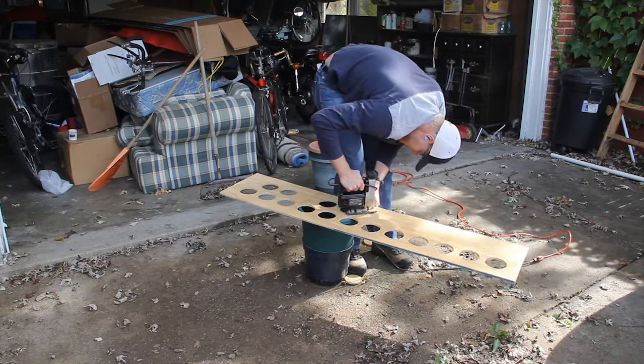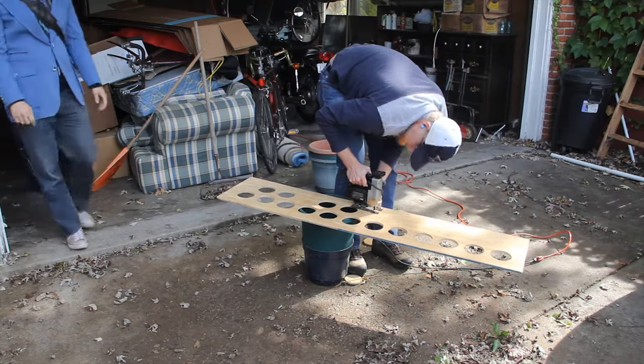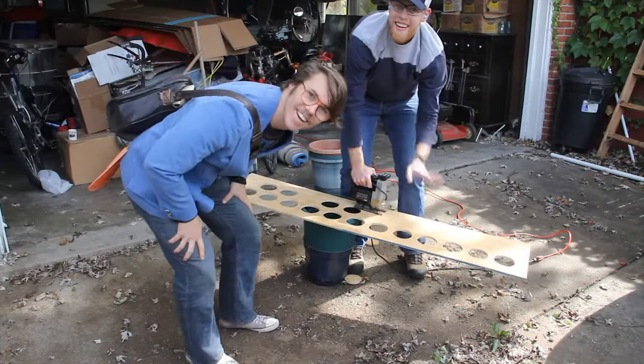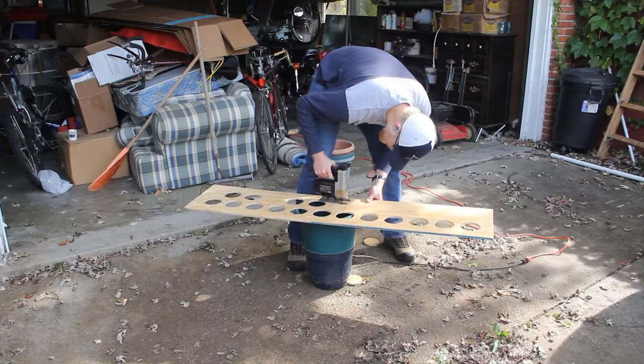I want to take a second to introduce my good friend Nathan Hack, who just entered the frame. I've been working at Nathan's house for the past few days, so everyone say hello. And back to work.